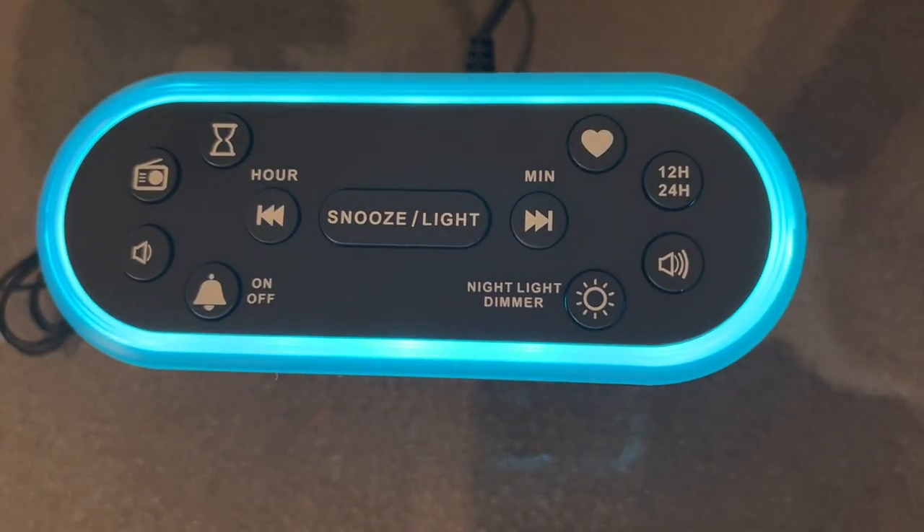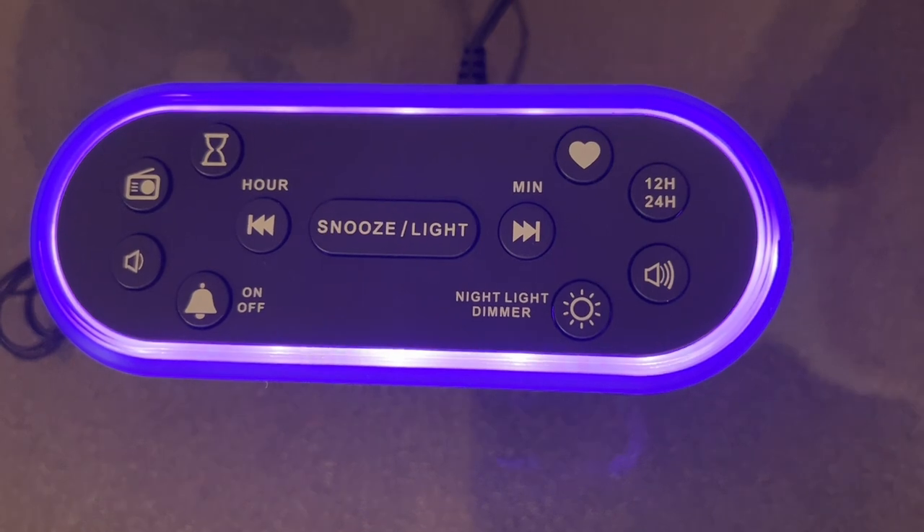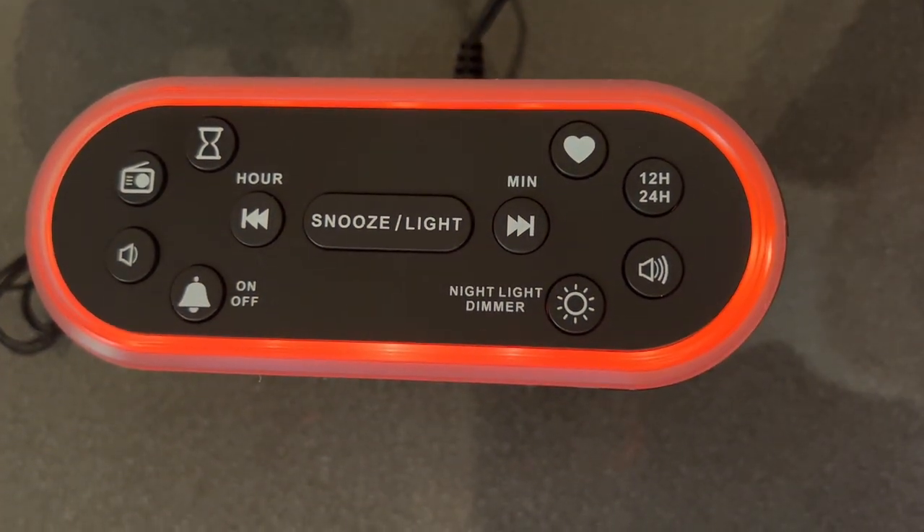They've thought of everything with this Adoki compact yet powerful, packed-with-features alarm clock.